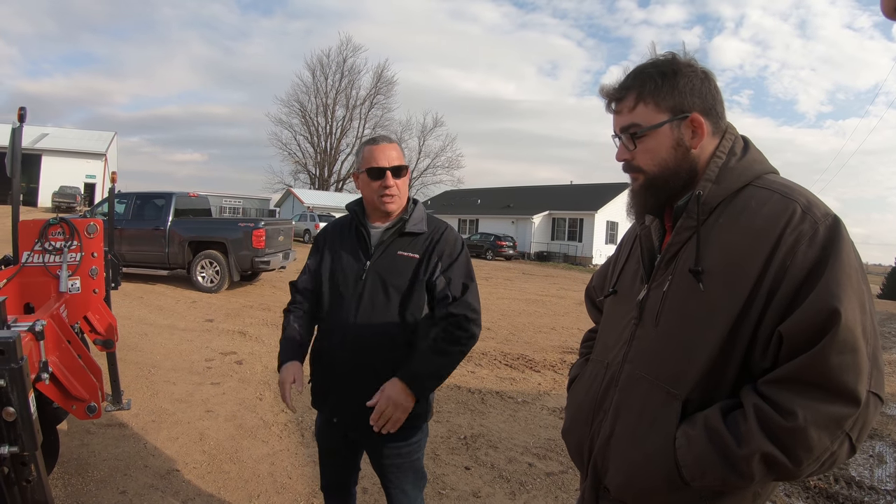We were just talking about it — in the spring, the following spring, you can see where that shank had gone down through the soil. The snow is going to melt where that slot has been made, so the soil ultimately is warming up quicker and we can get out in the field just that much quicker.